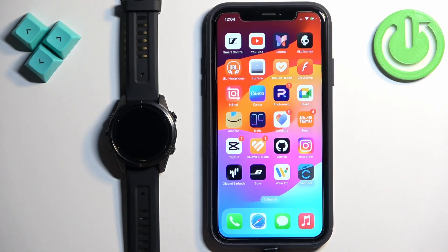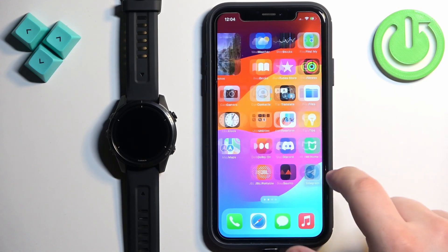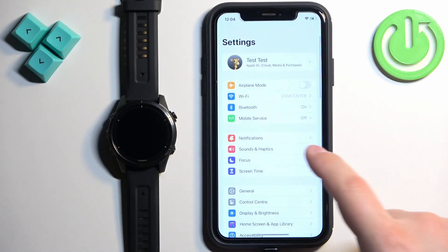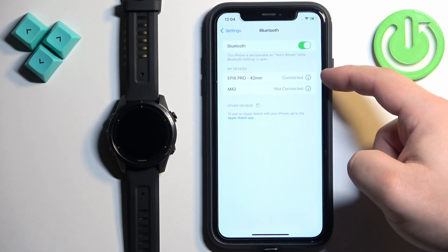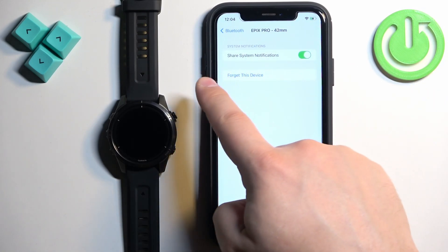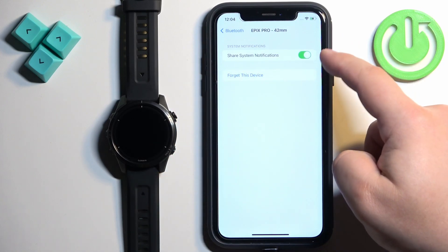After a couple of seconds, you should see pop-ups on the screen about notification permissions. Once you see them, allow all of the notification permissions. Then go back to Settings, tap Bluetooth, and tap the Info icon next to the Epix Pro. You should now see the Share System Notifications option, and it needs to be enabled.